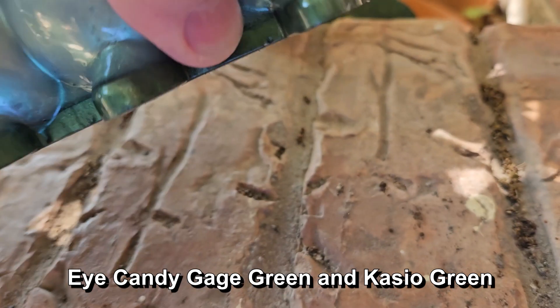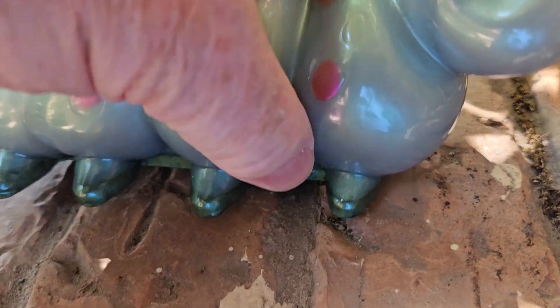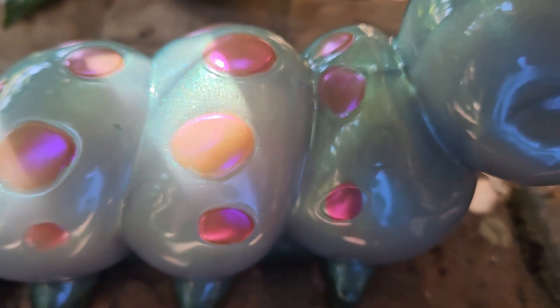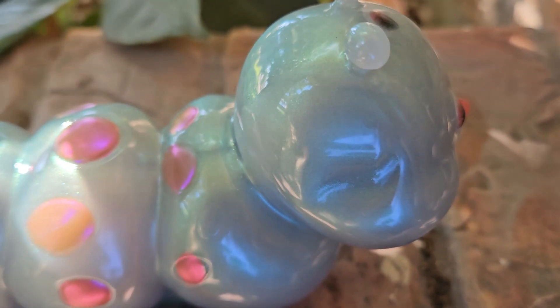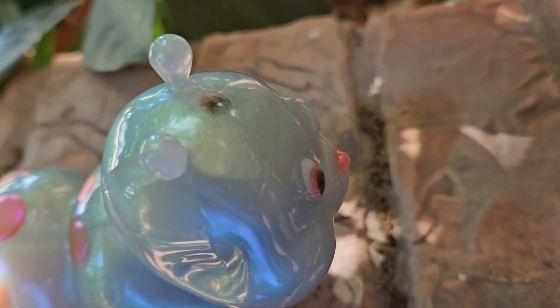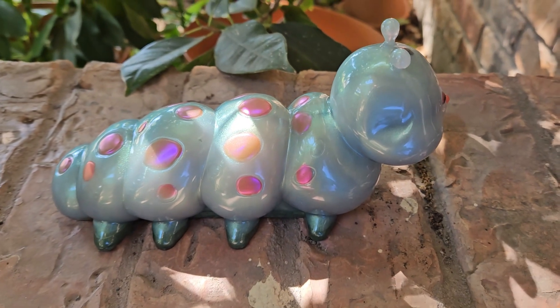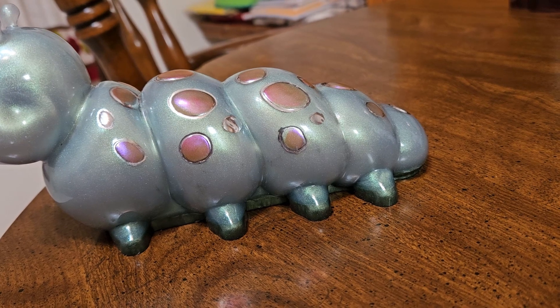I used gauge green mica powder, and then casio green down here for his feet. Those feet are a little different color and I've got little spots on them. I'm going to go around with a marker and circle those, highlight them even more, and then figure out how in the world to fix this eye situation. Anyway, brought the little caterpillar indoors.